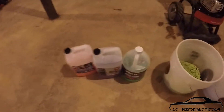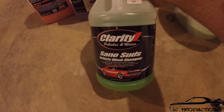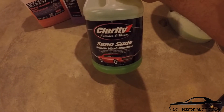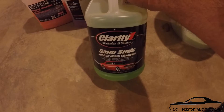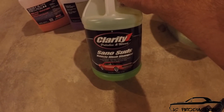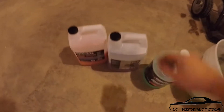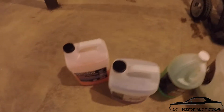The soap that I use is from a company called Clarity One, and it's called Sano Suds. It's a vehicle wash shampoo. I actually found out about this from another YouTube channel — a guy named Matt. He has Lethal Garage. You can type in the YouTube bar Lethal Garage or Lethal Camaro and his channel will pop up. He actually did a review on this, and that is actually why I bought it. This stuff is awesome — it is very concentrated. It works very, very well. I have really liked it, and there's no telling how many times I've washed my car with it.